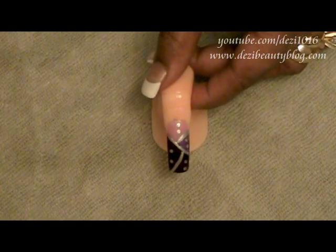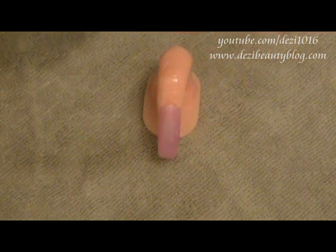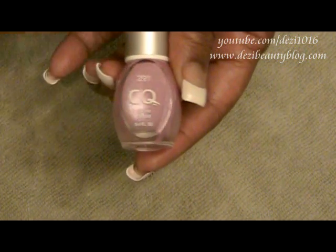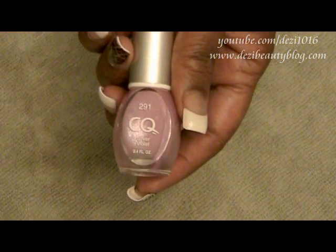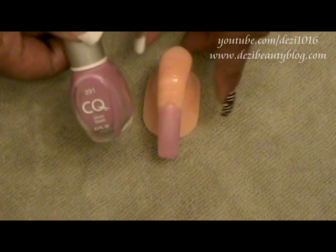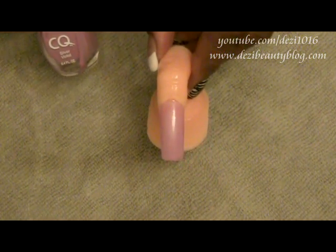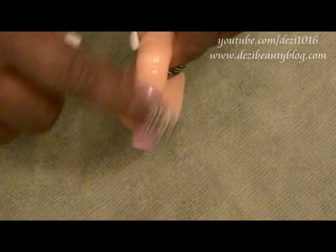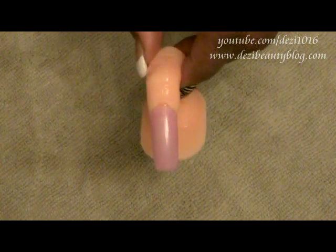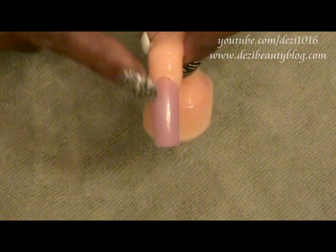So I'm going to get started. The nail polish I'm going to be using is called CQ and it is in Silver Violet. I'm going to use the Silver Violet all over the nail — this is our first color. It's nice and dry and I recommend that you let each step dry fully before you continue on to the next. Polishes dry really fast and it shouldn't take you very long.